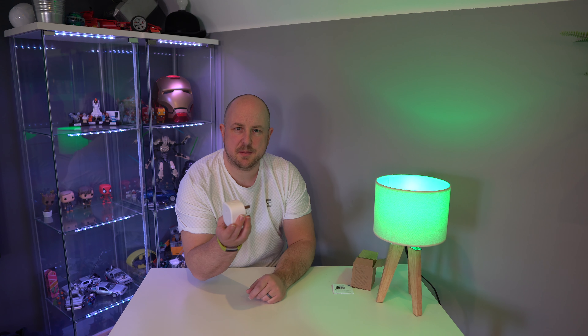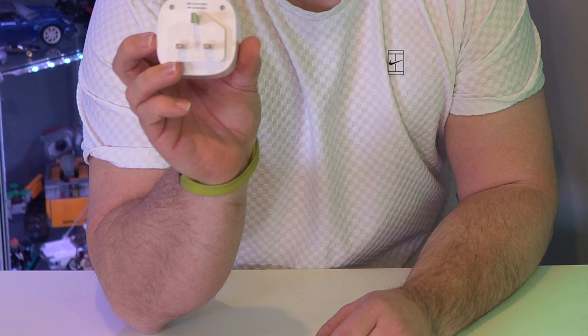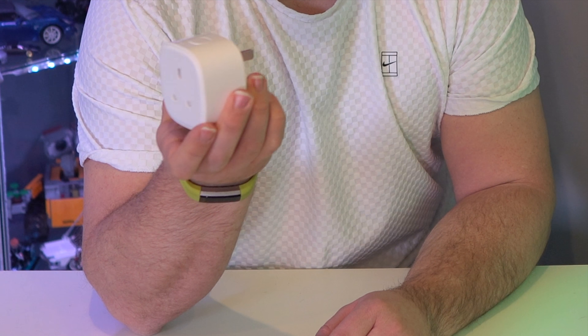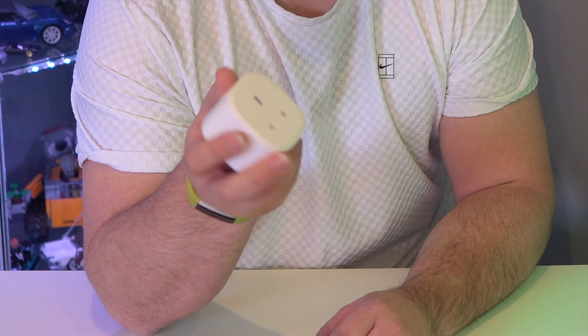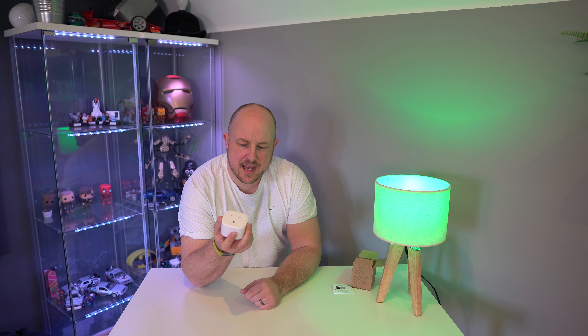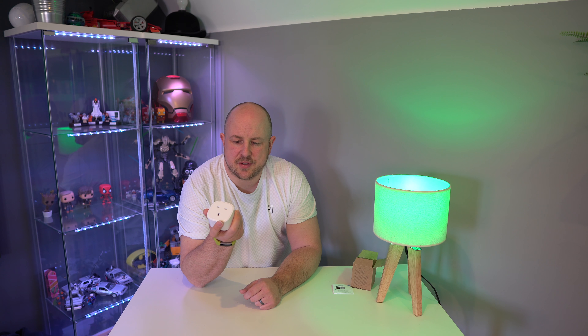This is the plug itself. You have a serial number and MAC address on the front. Being in the UK, this is a 3-pin plug — very plain white unit. There's a clickable button on the top for turning it on and off, which also lights up and has a little picture of a house on it so you can see that it's working. And there's a bit of information on the bottom — 13 amp load, etc.